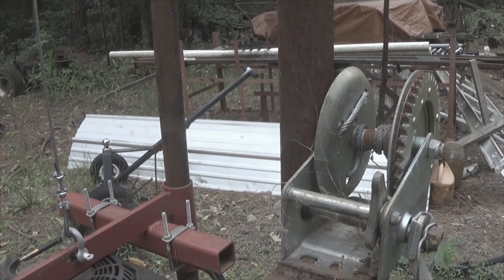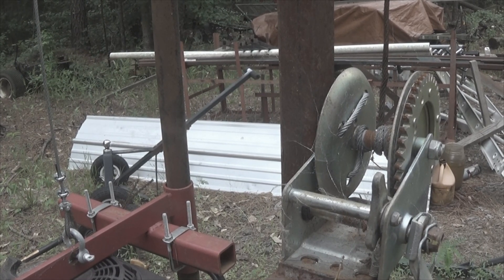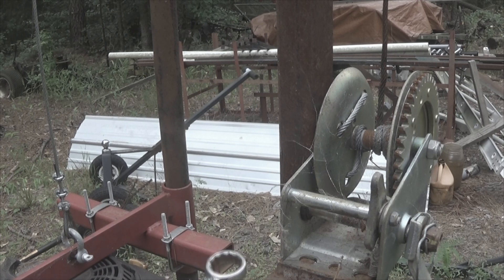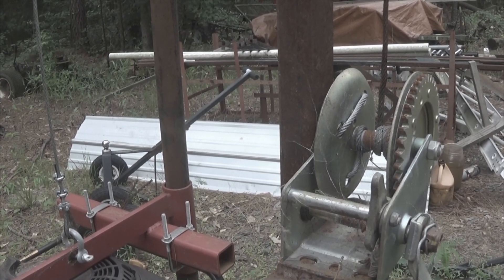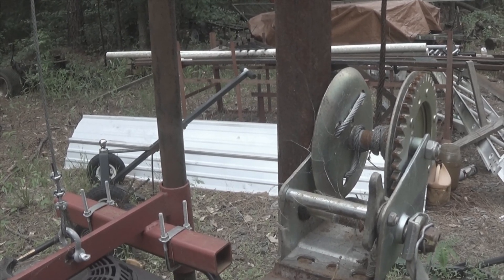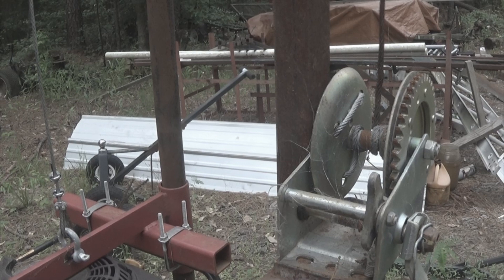I drilled one well that was dry — I drilled down and hit something I couldn't drill through, and after many hours of trying I abandoned it. I went ahead and sank the casing because I was pretty sure I was into water-bearing soil, but it turns out it's dry. I do get water out of it from time to time when I test it — like two or three gallons and that's it. So it's not worth maintaining. I'm going to dig up the casing and backfill it.